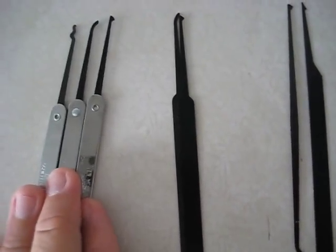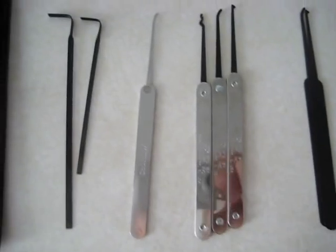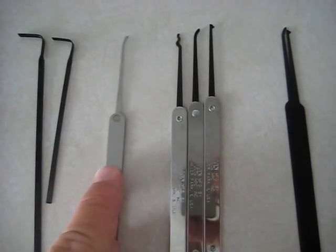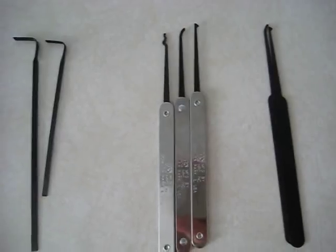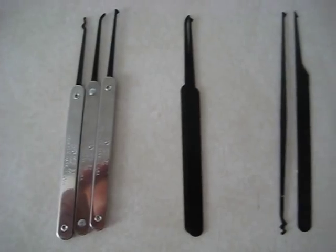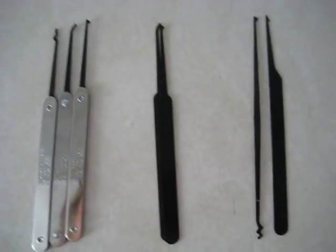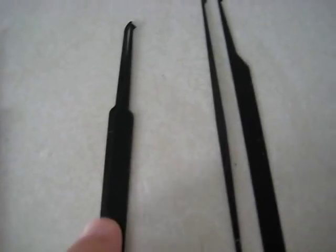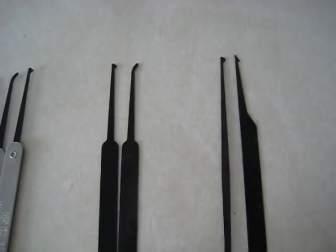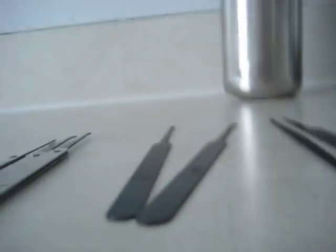The Tiro set is kind of nice for the price — I think it's maybe a fantastic beginner set, especially if you added a Southern slim or slimline hook to it. I'd even say it's a set you could use for quite a long time until you got into more advanced stuff.